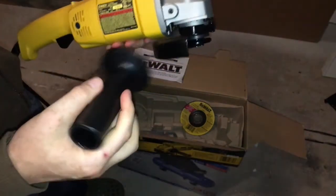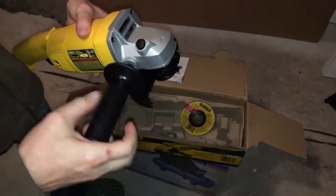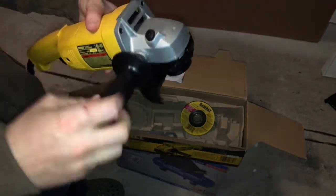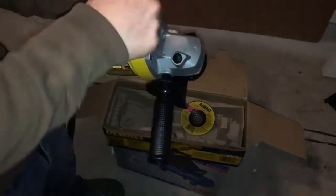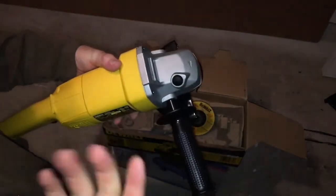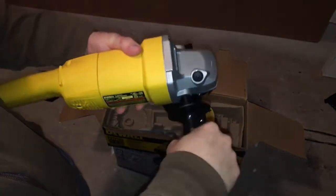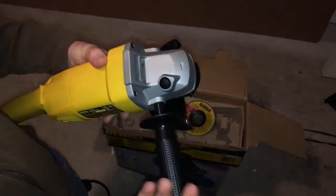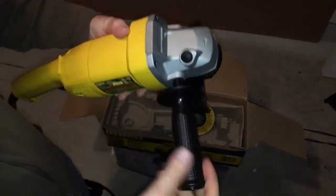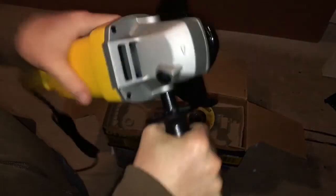It really does depend on which hand you guys are going to use, but not even that — it depends on what you guys are cutting. Maybe you guys will be more comfortable putting it on the other side. It depends on what you're comfortable with, and you can always take it off and put it on the other side. Make sure it's tight. That's one of your first steps — it will make this more comfortable to work with.